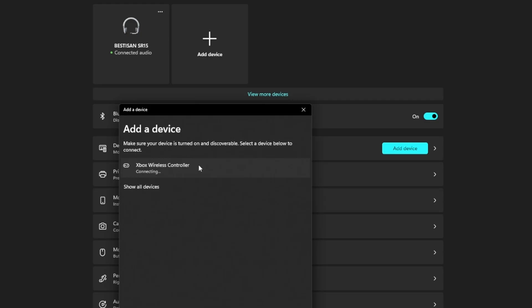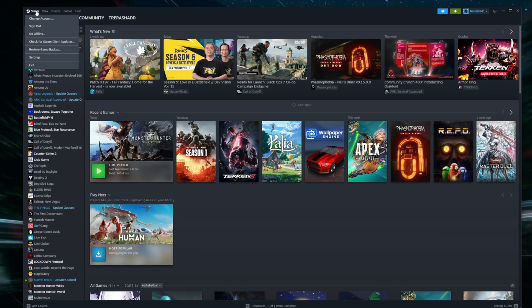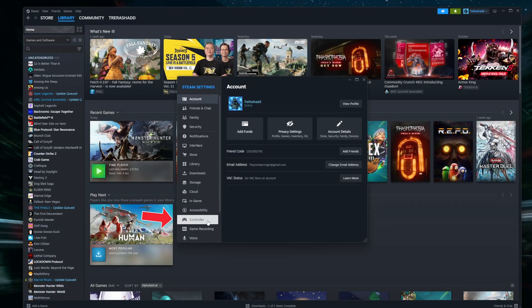Once you find it, go ahead and pair it. Once it's connected, I recommend going into Steam and going into your settings, which is located on the top left-hand corner, and navigate to controller. Inside of the tab, you will be able to see the name of the controller that you have connected.